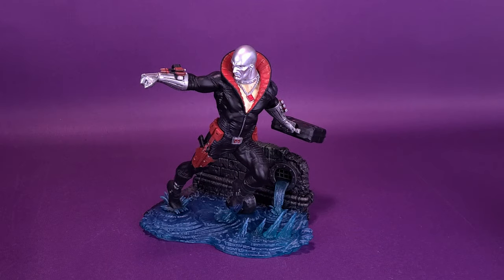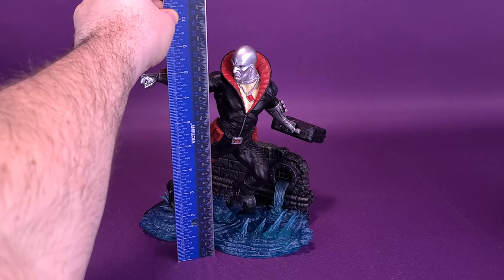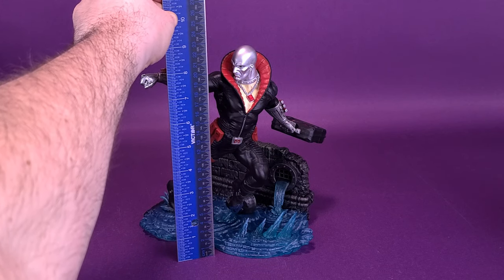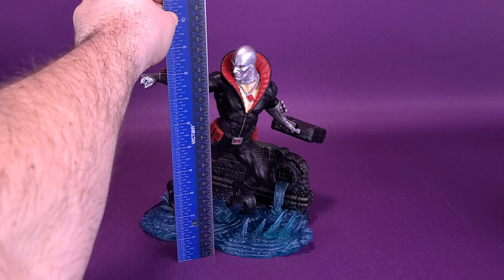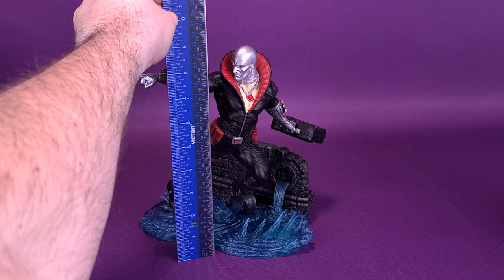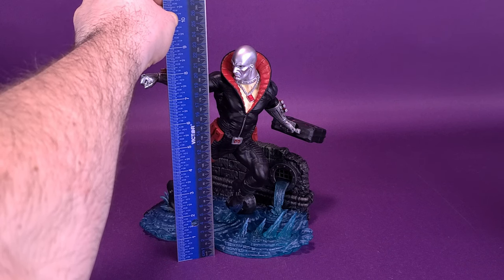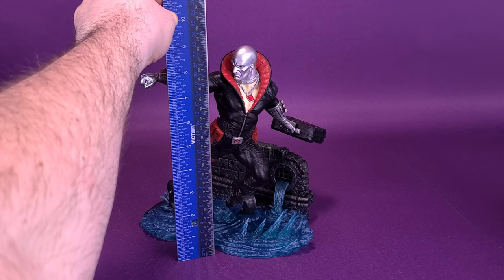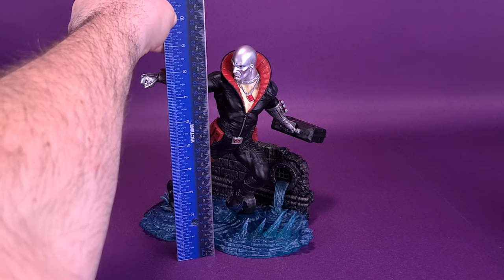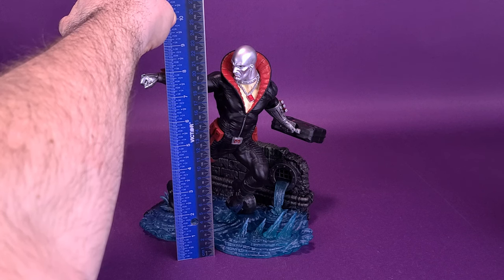To start things off, I'm going to grab my ruler to see how tall Dome Head stands. Realizing now the error of my ways — I shouldn't have called him Dome Head. I'm going to be in so much trouble. While I'm worrying about that, I'd also like to thank the folks over at Diamond Select that did provide the sample of Destro for this review. Destro stands at around 9 inches in height, or about 23 centimeters tall.